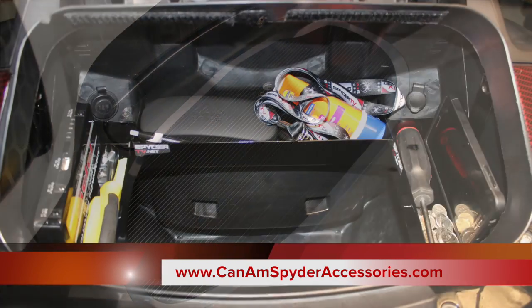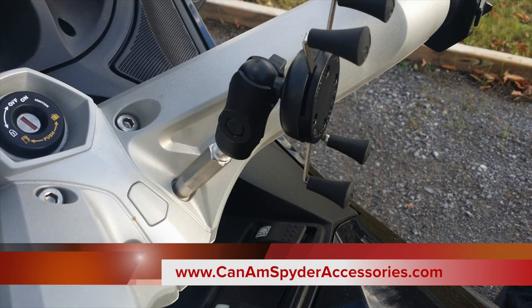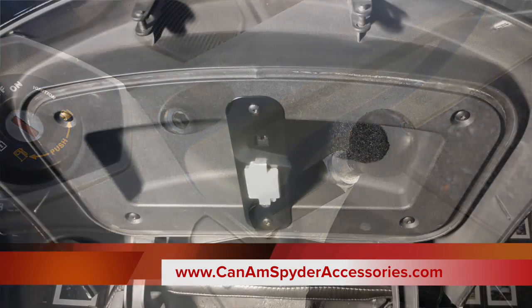I invite you to check out www.canamspideraccessories.com — that's our new website with our new accessories, whether it's floorboards, pegs, mounts, our bestseller the rear trunk organizer, or rear trunk LED lights for the RT series. We even have a fairing for MP3 players for the RS. We've got about a dozen new products coming out in the next couple of weeks, so you'll be all equipped for the 2016 riding season on your Can-Am Spyder. Thank you very much — my name is Pierre and you're watching SpiderTV.